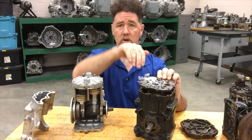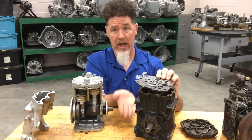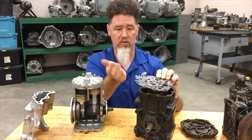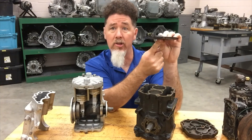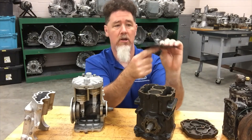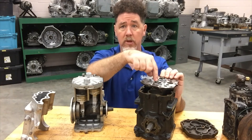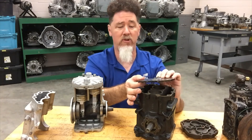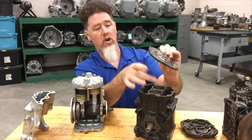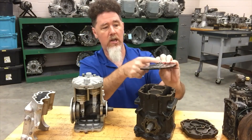When the piston is coming down, it's going to pull the exhaust valve closed and pull the intake valve open, allowing the refrigerant to go in. Then as the piston is going up on the outlet stroke — it has either an inlet stroke or an outlet stroke, that's all it has — it's going to push up on the intake reed valve and close it. The pressure will build to a point where it pops open the top exhaust valve and allows the refrigerant to go out. You have a set of valves on each cylinder — an intake and exhaust on each one.